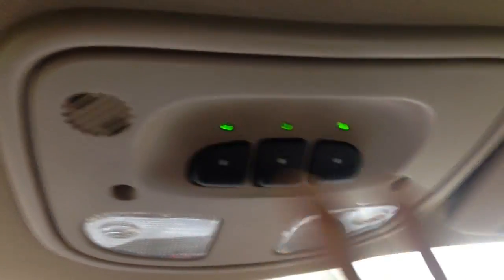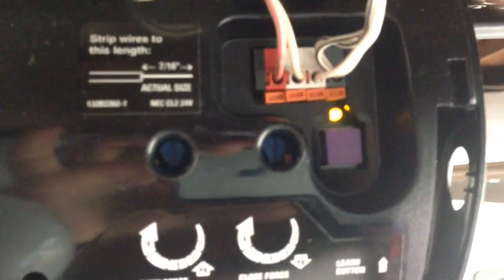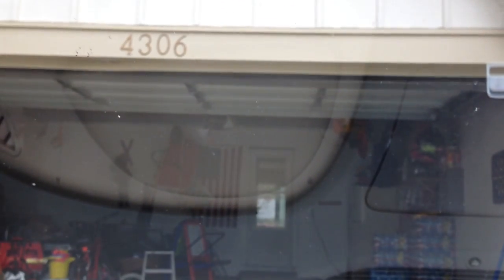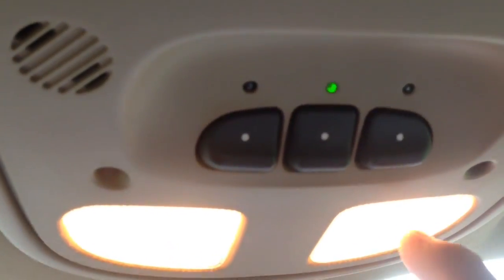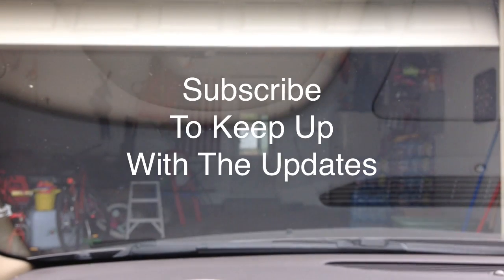One, two. There's your learn button right there. So we're going to click that middle one. There it goes. Click it again. Enjoy.